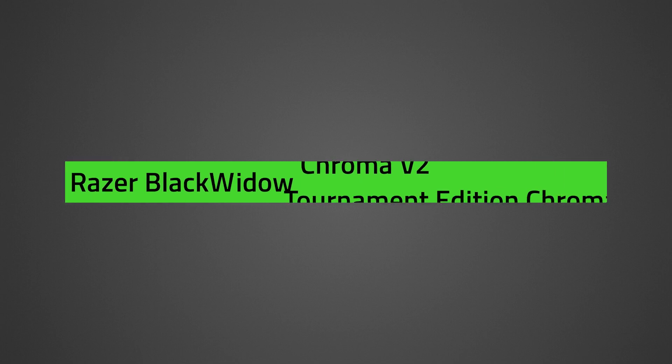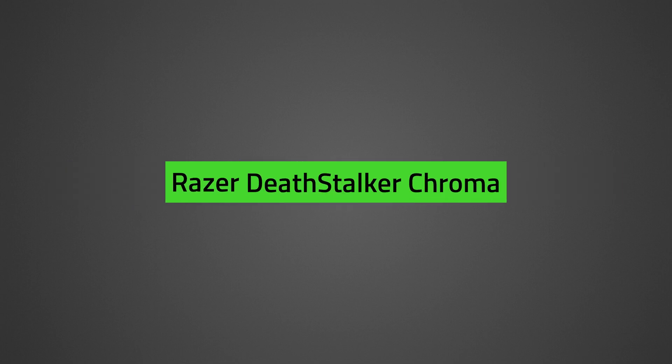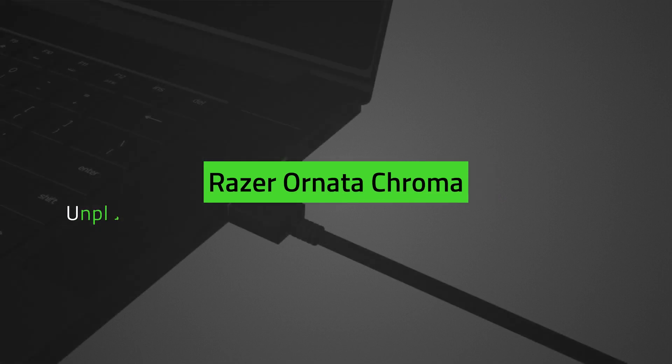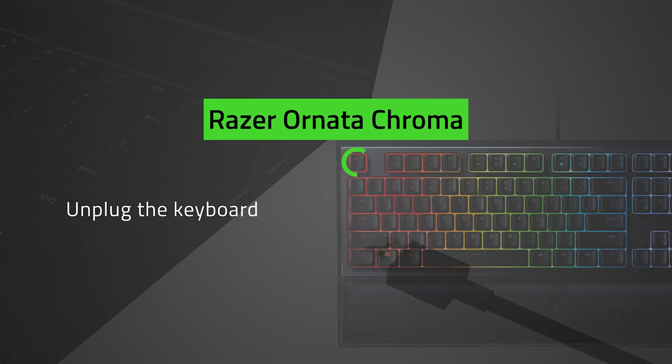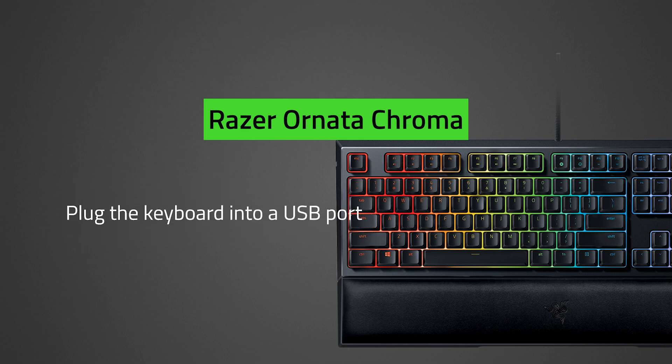For the Black Widow Chroma V2, Black Widow Tournament Edition Chroma, Black Widow X Chroma, Deathstalker Chroma, and Ornata Chroma, unplug the keyboard. Press and hold the Esc and Caps Lock keys. Plug the keyboard into a USB port, then release all keys.